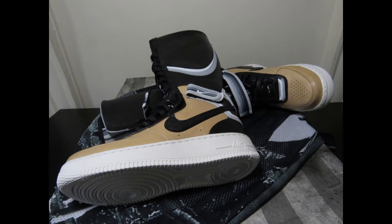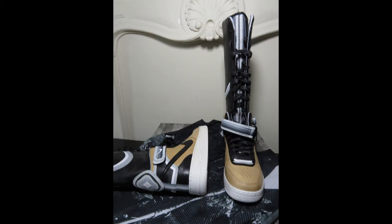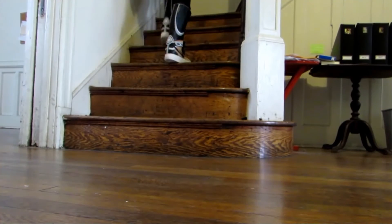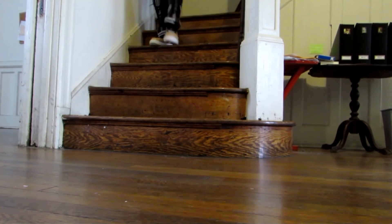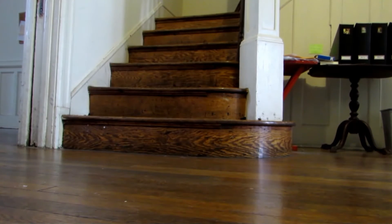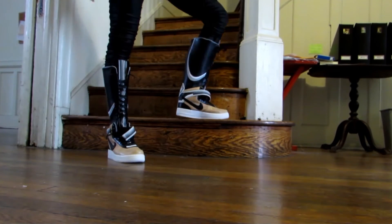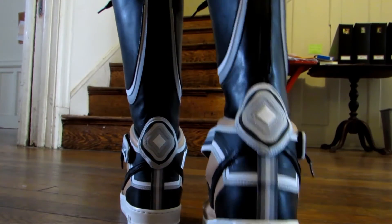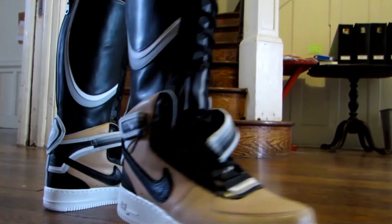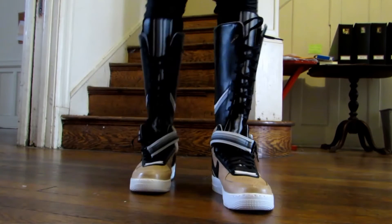Next we have the Nike Air Force One BTSP — a collaboration with designer Riccardo Tisci. These dropped in 2014 and came out in low, mid, high, and knee-high boot models in three colorways: white, tan, and black. This is the tan model. They're a bit tricky to put on because of the long laces going up the shaft of the boot, but I love the materials and the look. It's another women's model, but whatever. Definitely consider going down half a size.